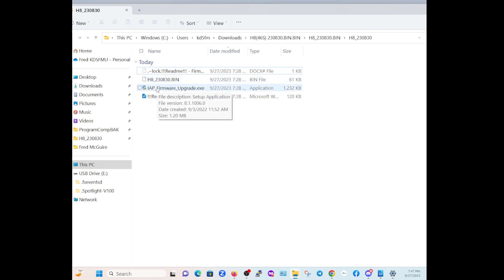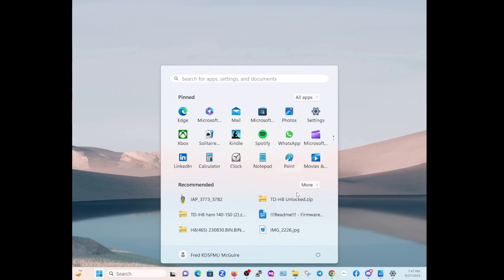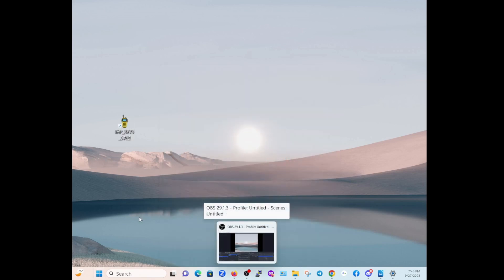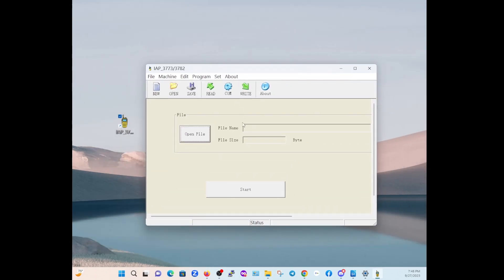You've got the readme file, the bin file which is your firmware update, and then you've got the IAP firmware upgrade .exe — that is the installer program. Note: this other file is actually a temp file generated by the readme. So read the actual readme file. Once you've read the readme file and installed the software, you're going to run the program. You'll see this little file right here — run it, and it'll look like this.